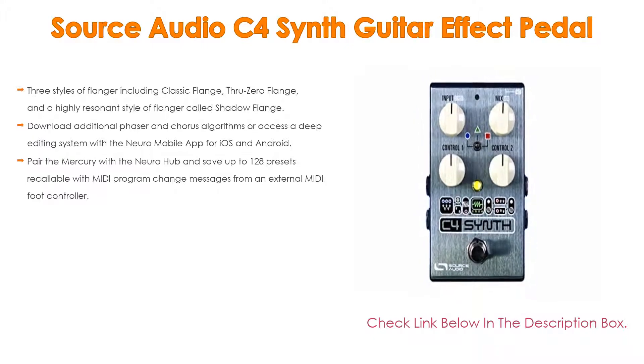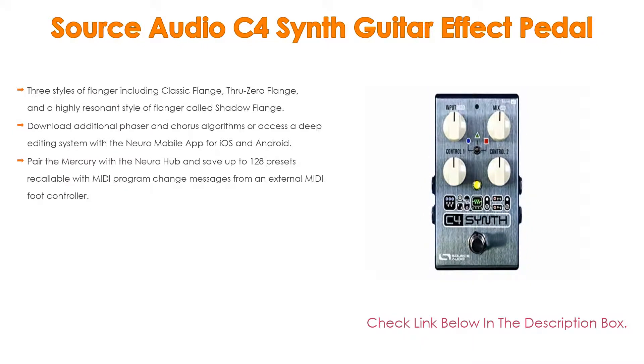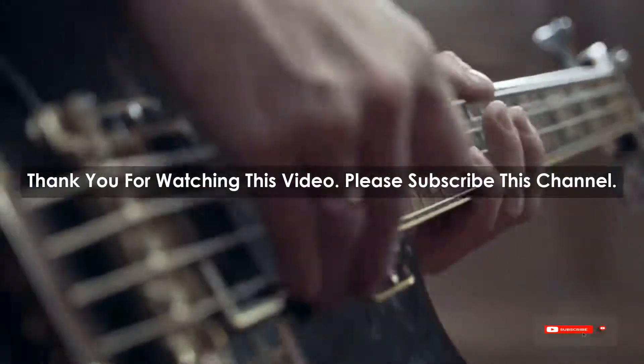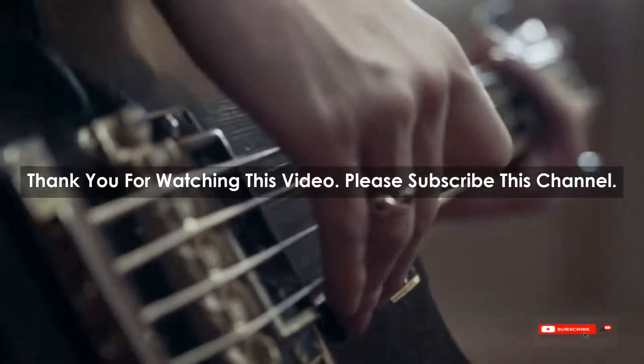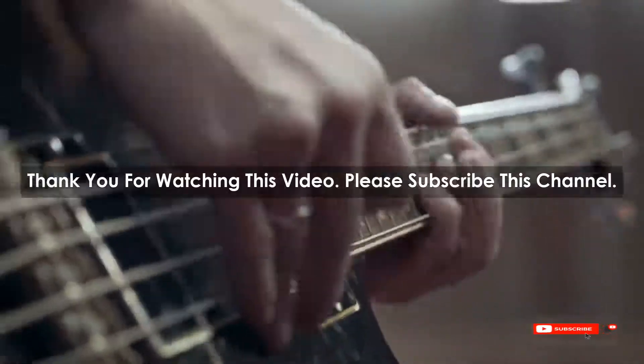Also, pair the C4 with the Neuro Hub and save up to 128 presets recallable with MIDI program change messages from an external MIDI foot controller. After watching our shortlist on best guitar synth pedals, you may now have a clear understanding of which one you should buy. Check the description below for the mentioned best guitar synth pedal product links. Thank you.